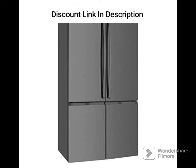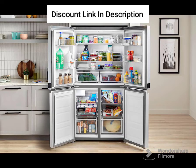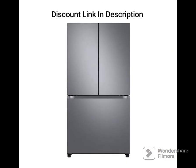Other Features: The refrigerator comes with an LED display that allows you to control the temperature and other settings easily. The fridge also has a door-mounted ice and water dispenser that provides easy access to chilled water and ice. The dispenser also features a child lock to prevent accidental spills.